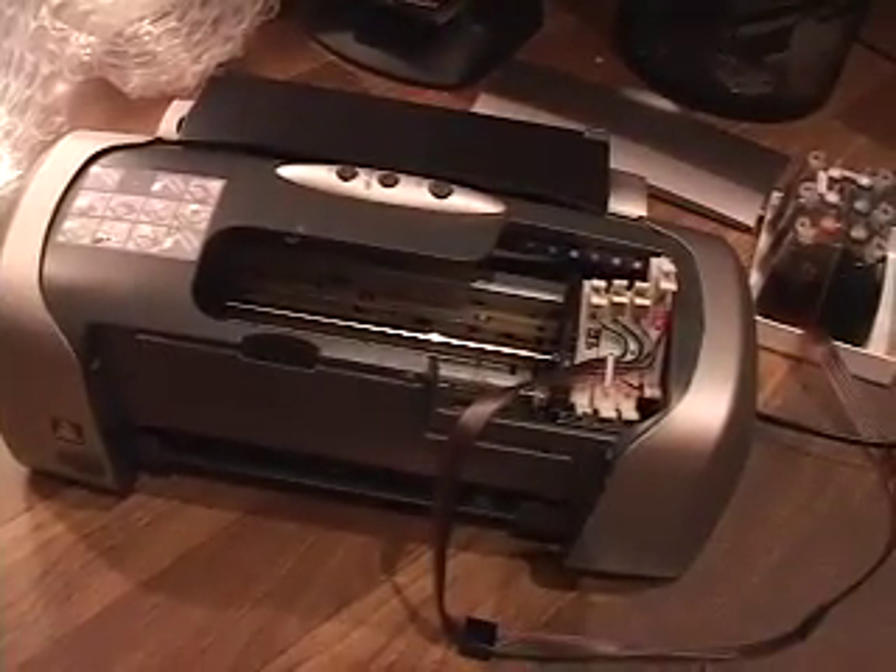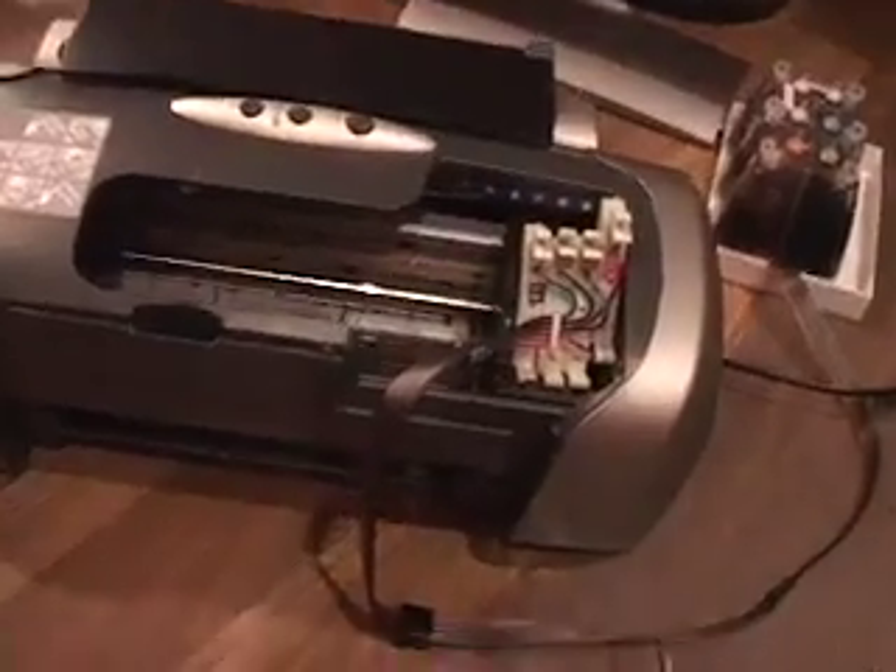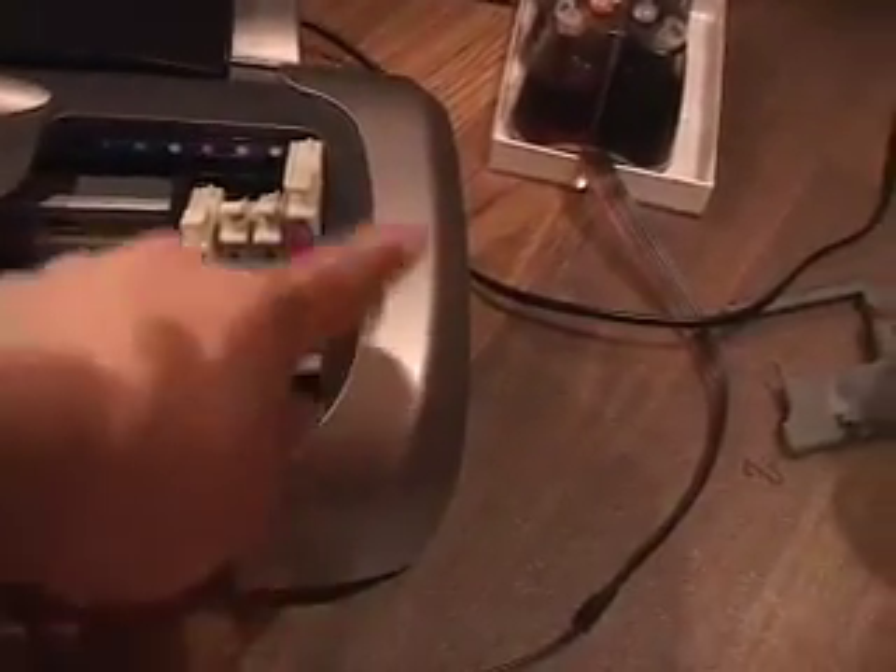Here's the printer on my floor. I'm gonna hacksaw out the side — I gotta take off this whole side right here so I can get the inks out so I can put it in my new printer.